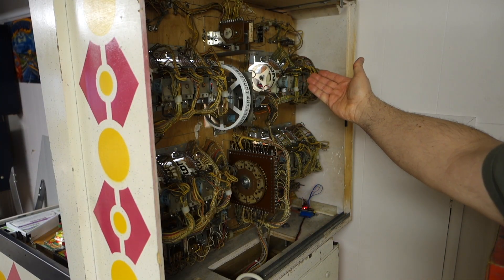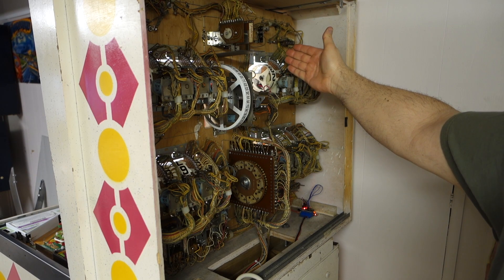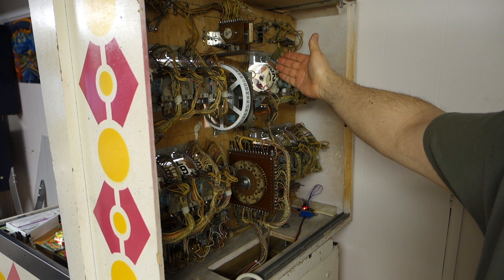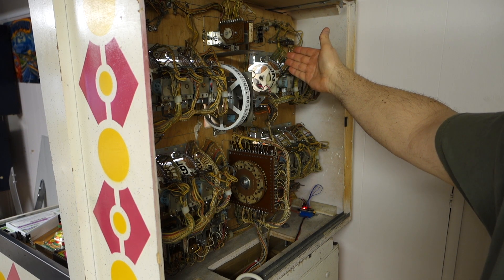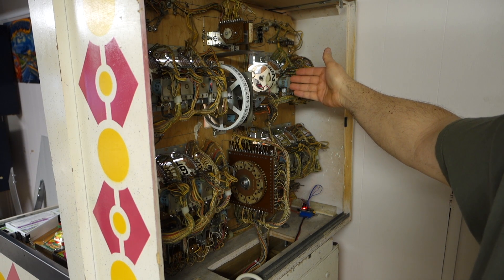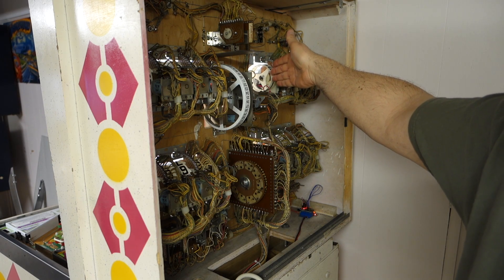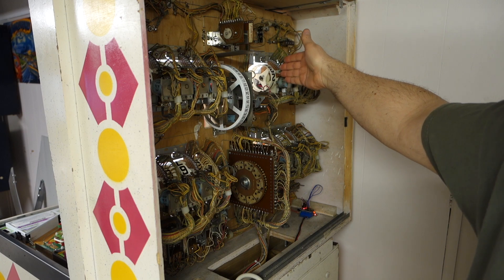First thing, as you can see, I have rebuilt all the score reels. The score reels have been completely disassembled piece by piece. The PCB boards have been cleaned, all brand new coil sleeves, all the coils have been tested, all the linkage, little gears, everything have all been cleaned.